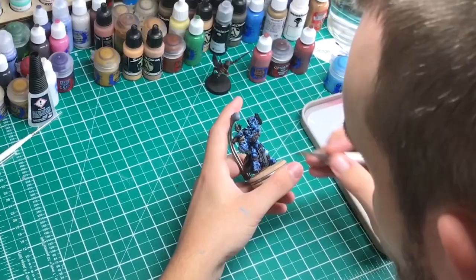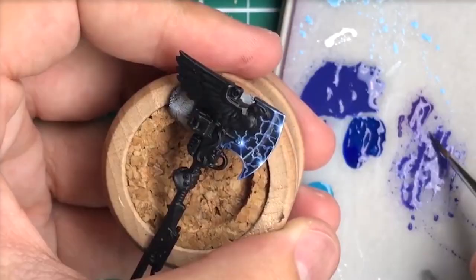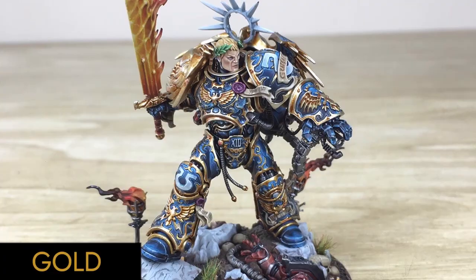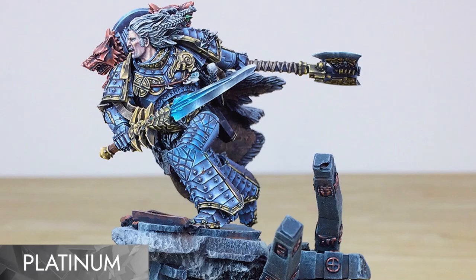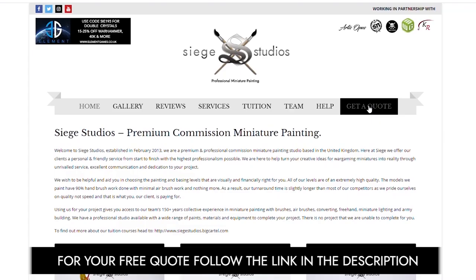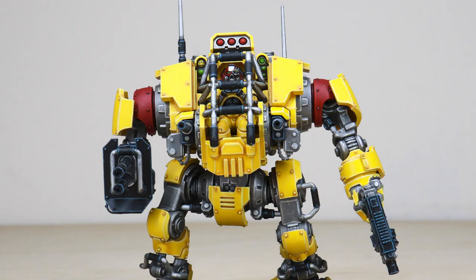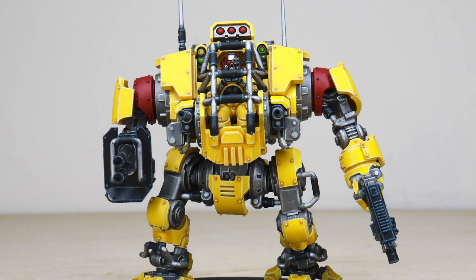Hi guys, hope you're all well. If you're new to Siege Studios, we're a premium miniature painting service with over 30 artists. Here at Siege we offer four painting levels, ranging from our bronze premium gaming quality up to our platinum competition standard. For your free quote today, follow the link in the description of this video.